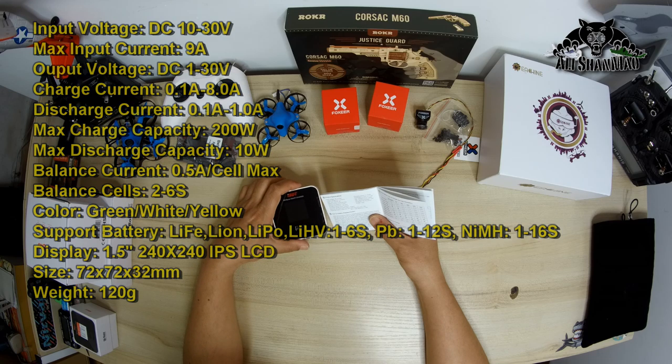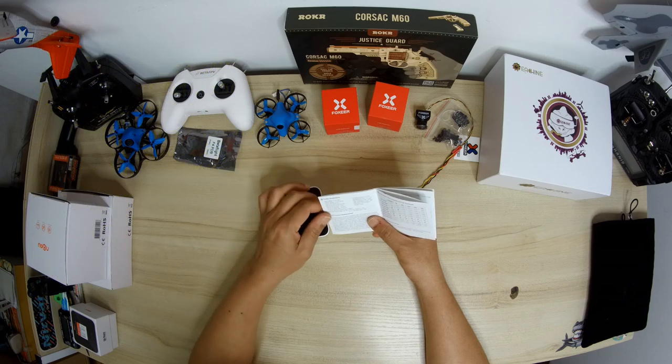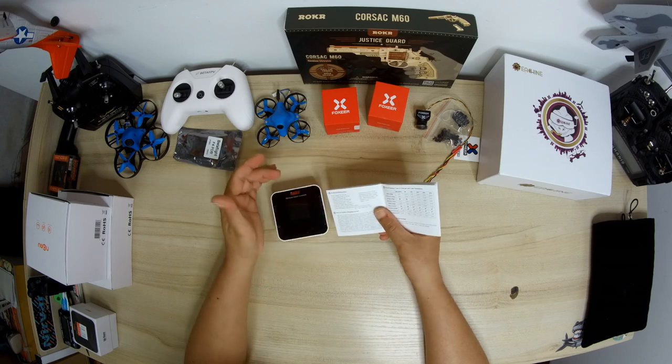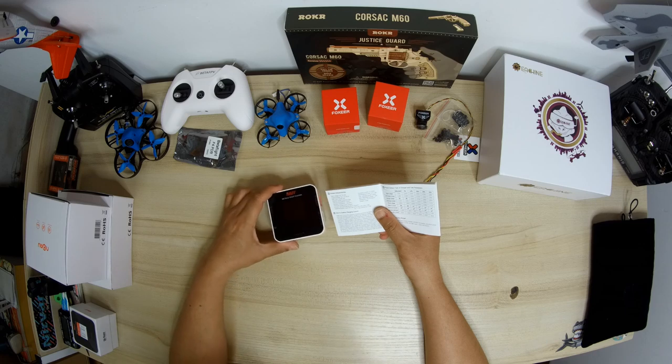It supports abnormal voltage alarm and incorrect cell count alarm. Battery types and cells supported are LiFe, LiIon, LiPo, LiHV 1 to 6s; PB 1 to 12s; NiMH and NiCAD 1 to 16s. Charging current can be set from 0.1 to 8A.